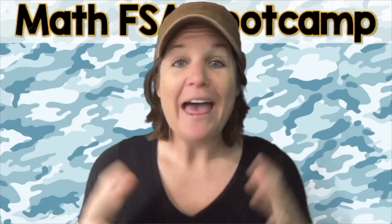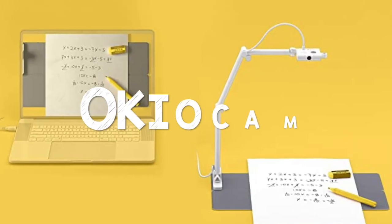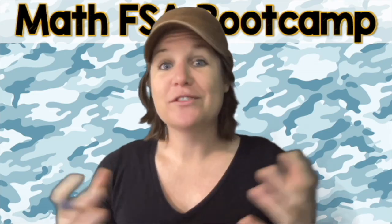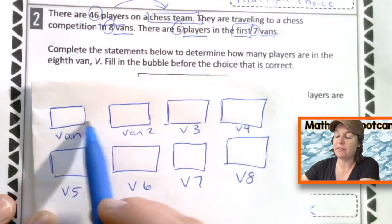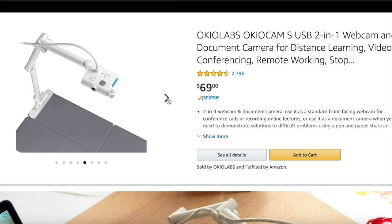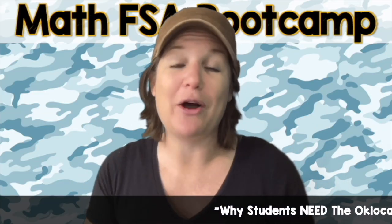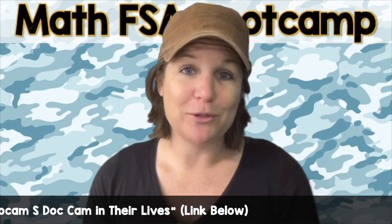Let me teach you. Hello, fourth graders, and welcome to the Math FSA Bootcamp Series. This is video number three. This episode is brought to you by Okiocam. If you have seen my how to pass the Math FSA series, you know that those videos, the problems were really blurry. So this time around for the Math FSA Bootcamp Series, it was super important to me that you could see the problems and how I break them down. After searching so many doc cams, I found one that I love. I'm actually using the Okiocam S, which was built for students to use. It's super easy to use, guys. And I've actually created a video that I highly encourage you to check out on how an Okiocam camera of your very own can level up your life as a student.